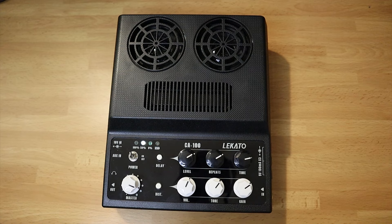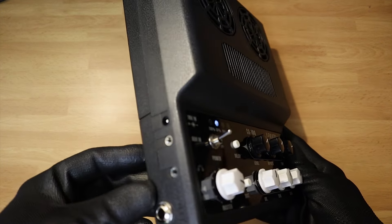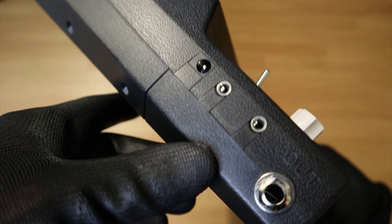There is also an auxiliary 3.5mm input which you can use to connect your phone, for example. If there's a track you want to practice on, you can play the music through the amp and play your instrument on top of it.